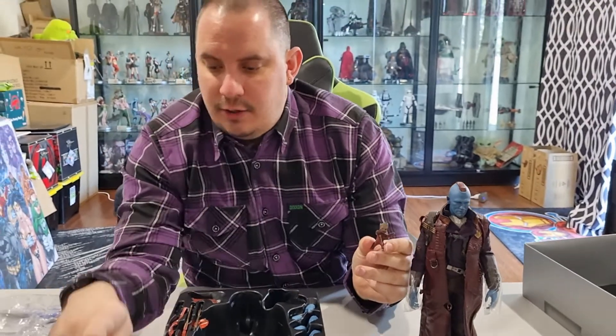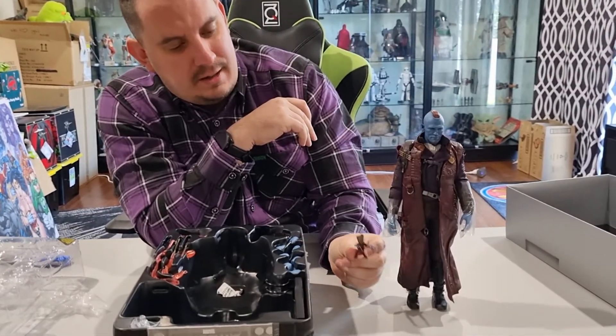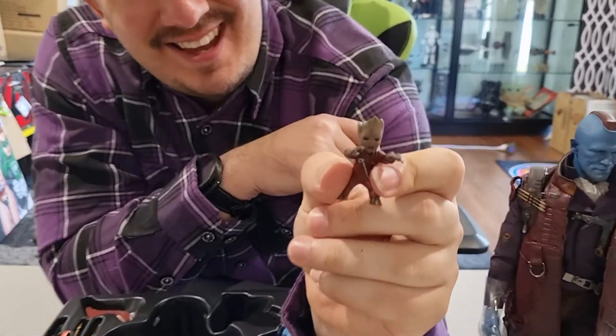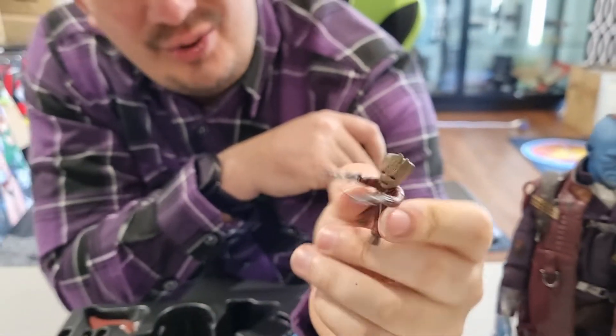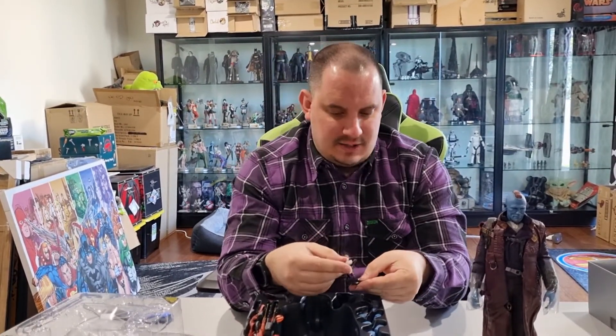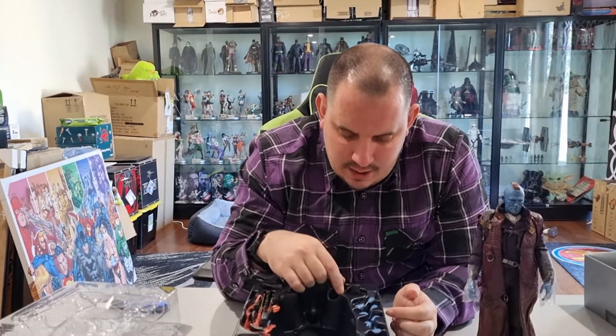You could put baby Groot in the little bird cage that comes with the figure, or just put him on the little base. He's got a little mean, angry face on him — kind of cute. That's a nice little extra they've thrown in. They didn't have to do that, but they have — they've even given him a little base to stand on. As a company, they went that extra mile, which I think is great.